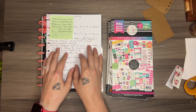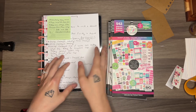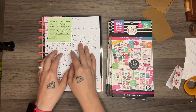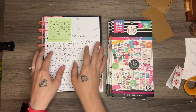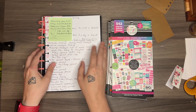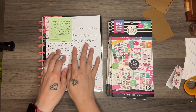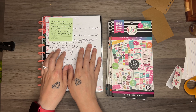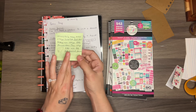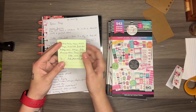I want to be able to physically hold something and see something pretty and see all of those ideas, and be able to mark them off and say that I accomplished them — or if it's a video, that I recorded that video. This paper right here has all of my craft ideas and probably all video ideas, like videos and craft ideas. And this little list right here is all of my current journals that I have that I'm working on.